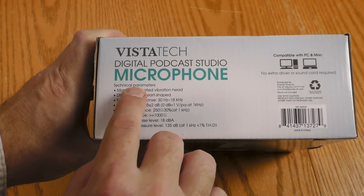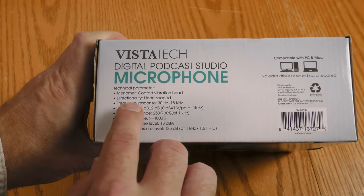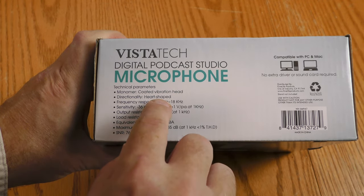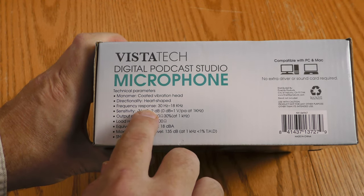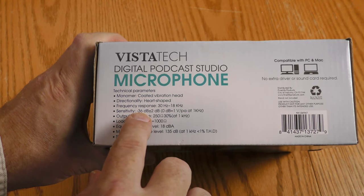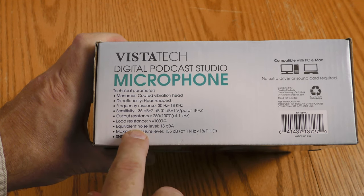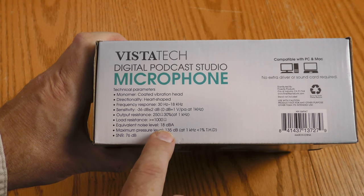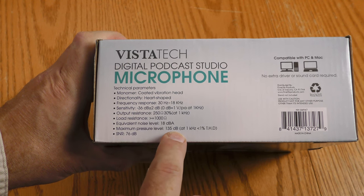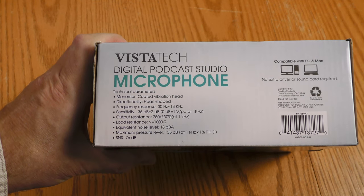They actually have some specs on the bottom of this box. Monomer coated vibration head, whatever that is. Directionality: cardioid, so it should pick up from one side more than the other. Frequency response: 30 Hz to 18,000 Hz — that's actually pretty good. Sensitivity: -36 dB plus or minus 2 dB. Load resistance: greater than or equal to 1,000 ohms. Equivalent noise level: 18 dB-A. Maximum pressure level: 135 decibels — that's pretty high, it can handle some loud noises. And SNR: 76 decibels.